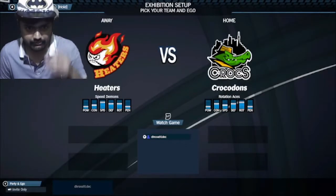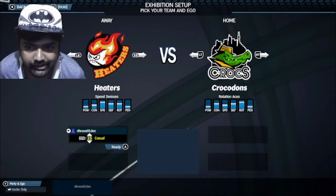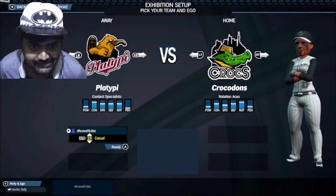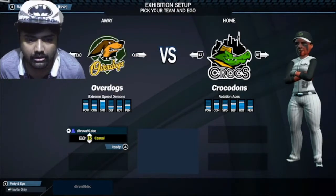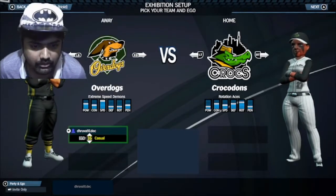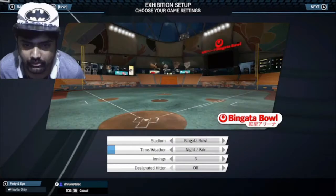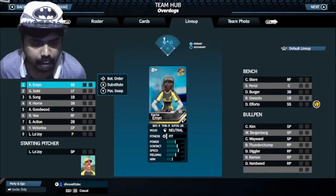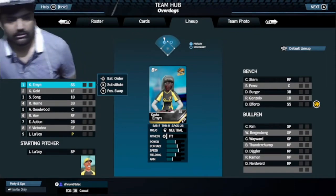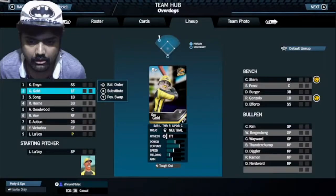Let's do an exhibition match — Heaters versus Crocodons.